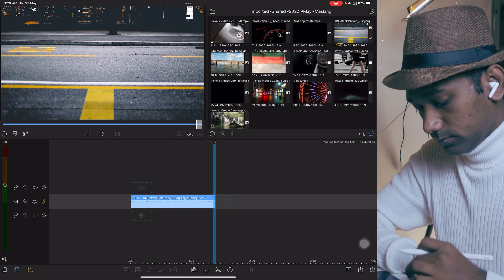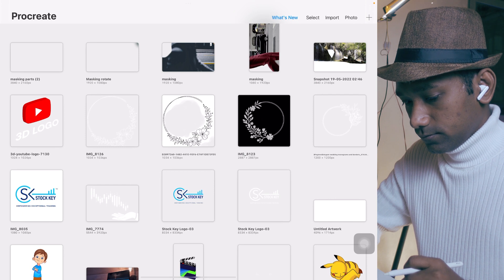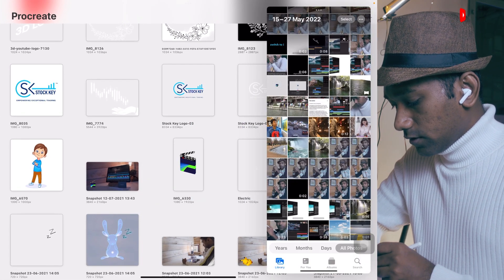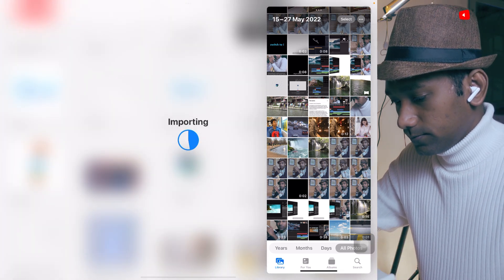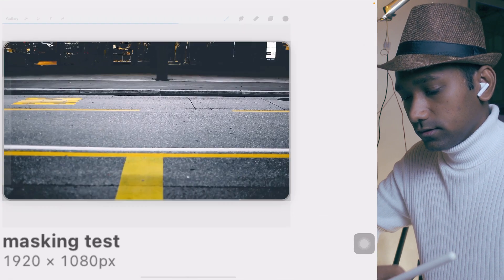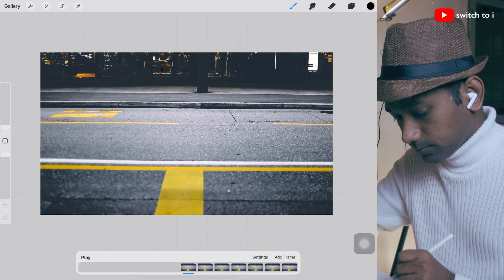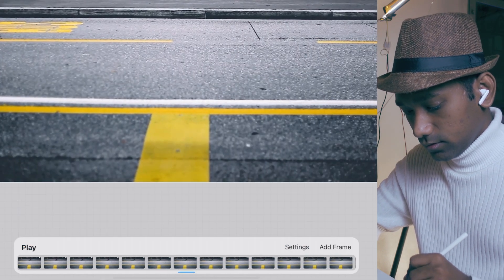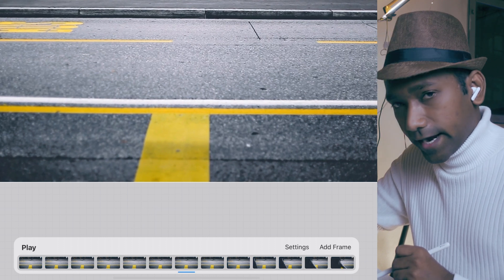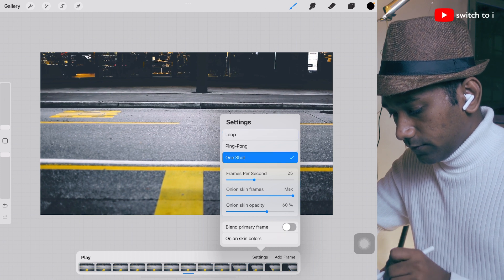Now we have to open Procreate. Bring up Photos and drag our exported clip into Procreate like this. Here we have the project 'masking test' — open this. We're going to do some settings. In the bottom you will find a playhead. Over here you will find three options: play, settings, and add frame. First, we're going to go into settings.